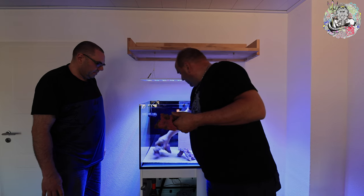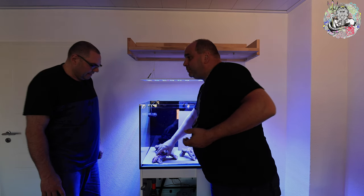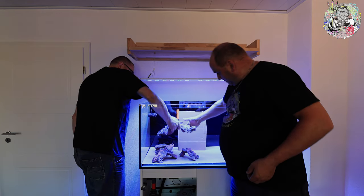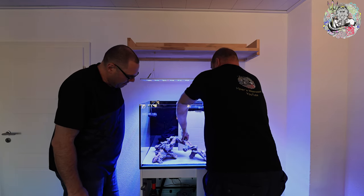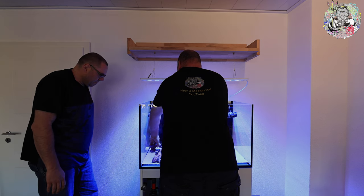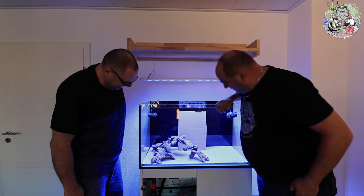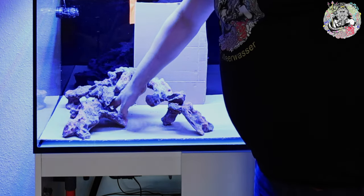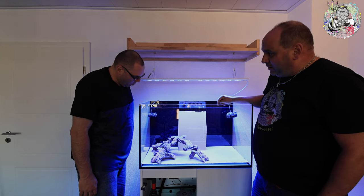Wir fangen jetzt grob an, die Grundkonstruktion im linken Bereich aufzubauen. Ich setze das etwas weiter nach hinten, dann etwas nach vorne – so. Ich habe die entsprechenden Steine ziemlich weit rausgezogen, damit wir die gesamte Fläche nutzen können. Wenn ich das zu weit drunter schiebe, verschenke ich jede Menge Fläche.